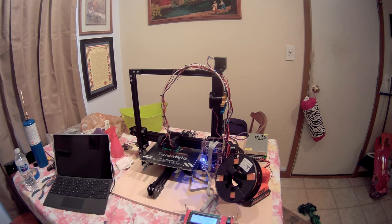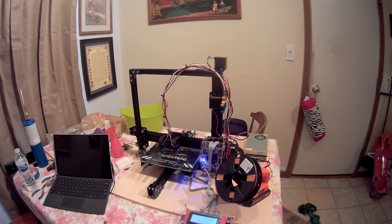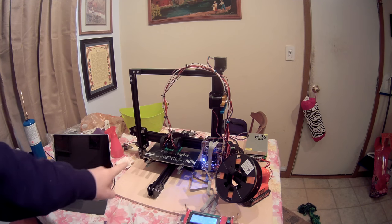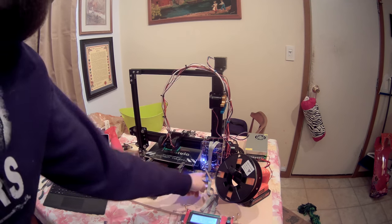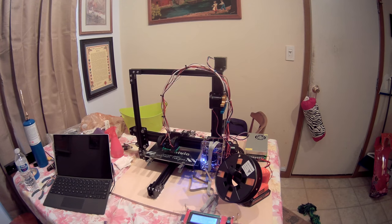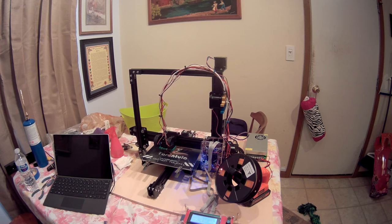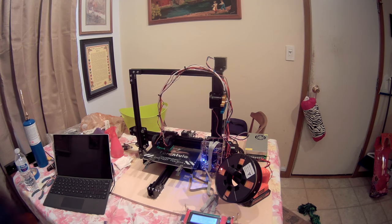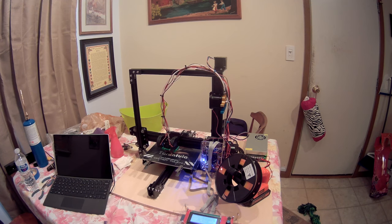We have the Tarantula together here. It ended up taking me about eight hours — the video of me putting it together didn't come out, I'm sorry about that. Some things to note: these corner locations, bottom left and bottom right, have little metal brackets. Those are in the pictures on the instructions but are not actually described in the instructions, so make sure to get those put in the first time — you don't want to take it back apart to fix it.